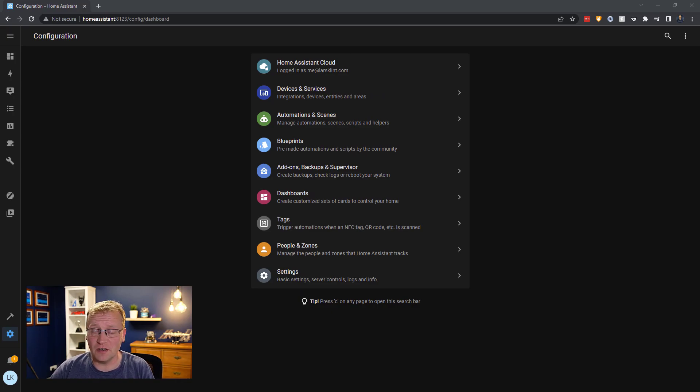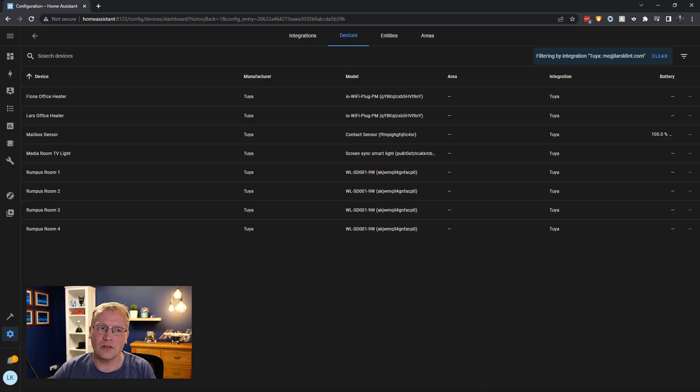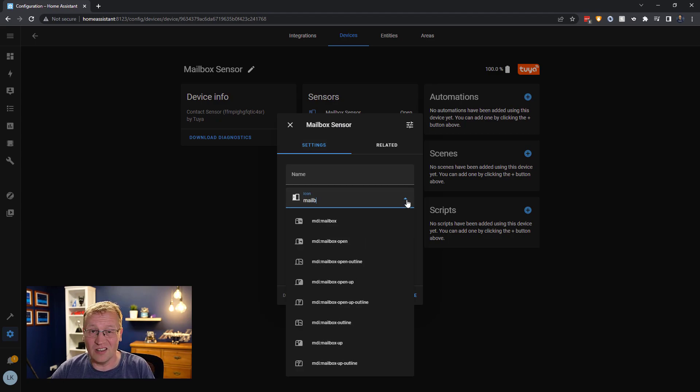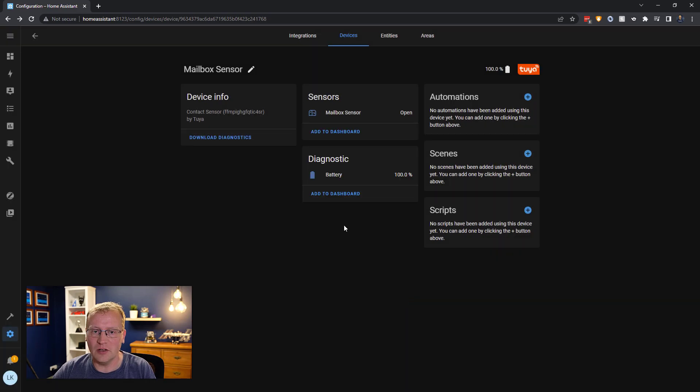Now let's set this up in Home Assistant. I need two automations — I'll walk you through them. One way to find the new entity is through the Tuya integration. I have eight devices on Tuya and here is the one I called mailbox sensor. There are only two entities for this device: the mailbox sensor state — currently 'open' — and the battery at 100%. I'm going to change the icon using the icon picker to a mailbox outline. Now it looks like a mailbox.